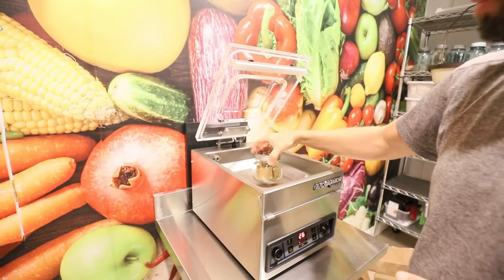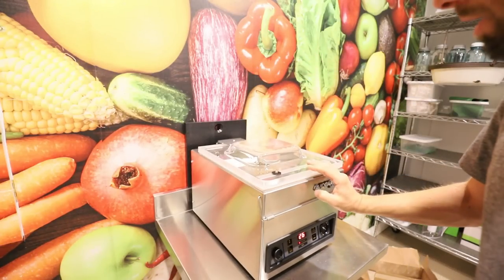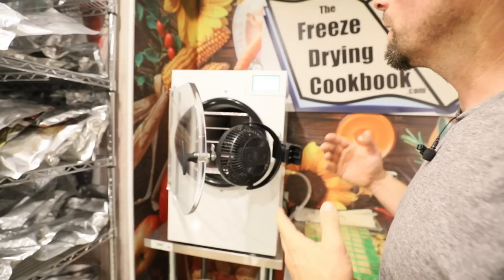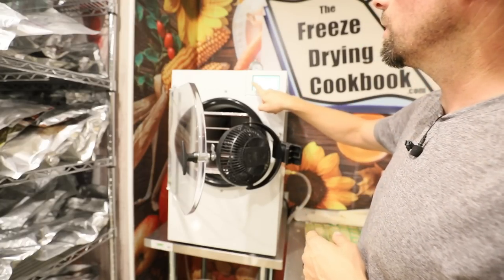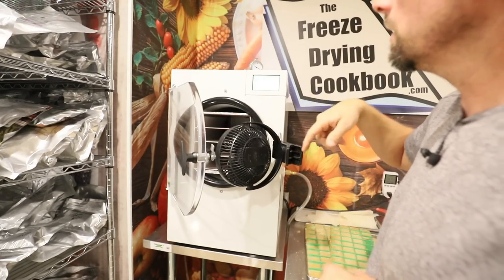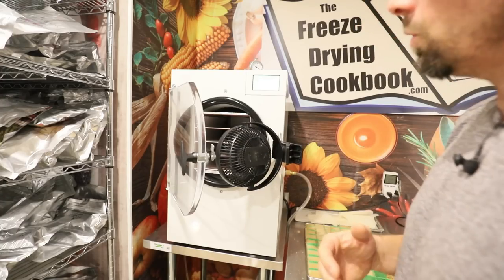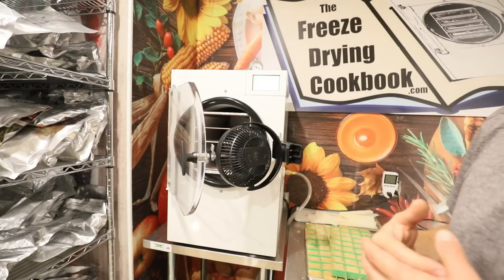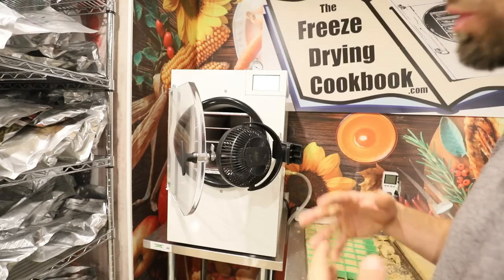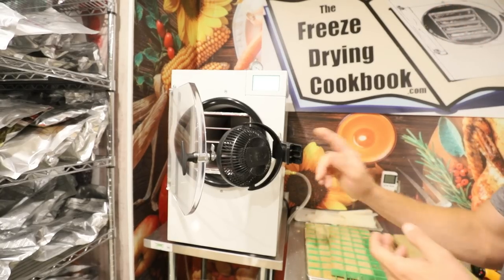I'm going to do my sample applesauce in a ball jar. I've also been wanting to try something a YouTube subscriber suggested: if you turn your heaters on and put a fan on, it will actually circulate the air and defrost your machine way faster. I don't know if it'll be 5 or 10 minutes, but it will defrost your machine way faster, so I'm going to give that a try.